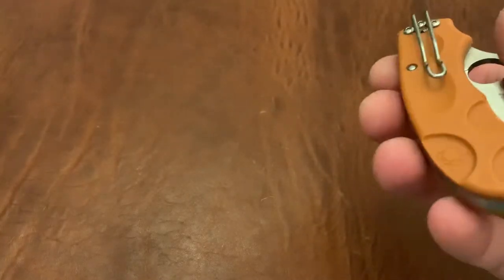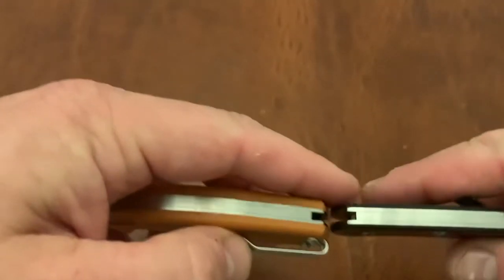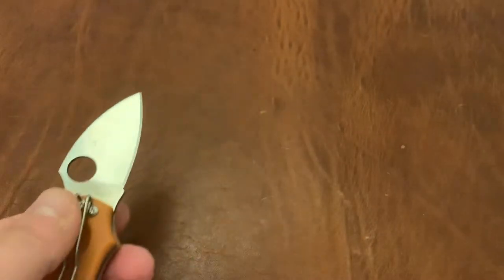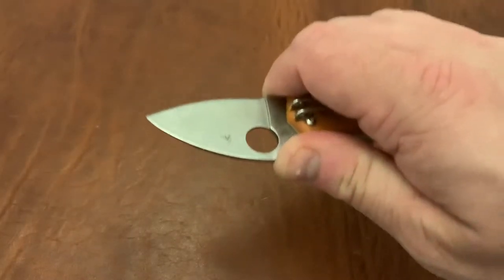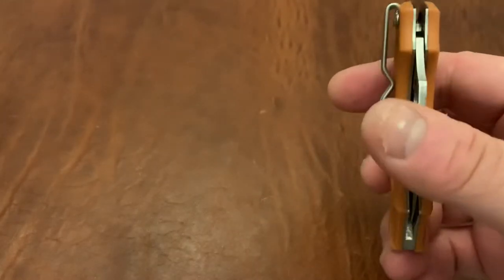The knife itself is not overly thick. It is thicker than the Delica, but when you look at the actual blade stock, it's about the same as the Delica and the Bugout. So this is a very slicey knife — great for opening packages and regular everyday tasks. It fits very well in a fifth pocket. Now it is tip-down carry, which I'll get to in a minute, but I really enjoy that as part of the pluses as well.